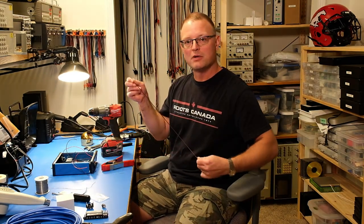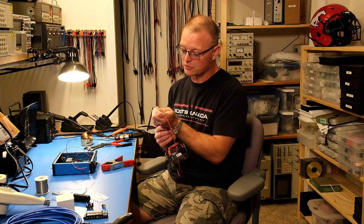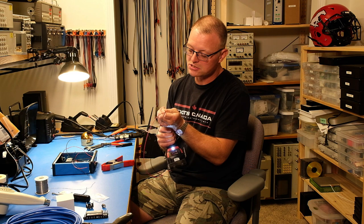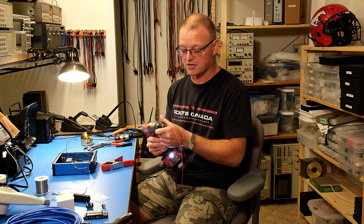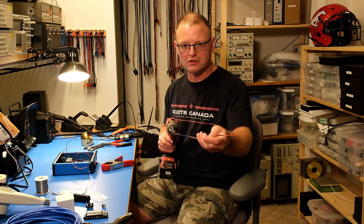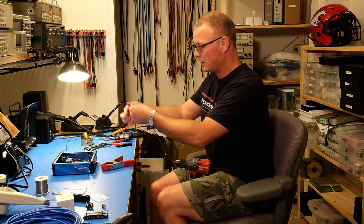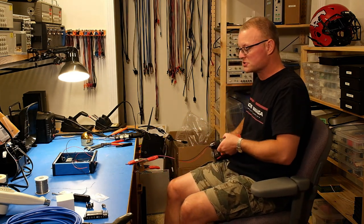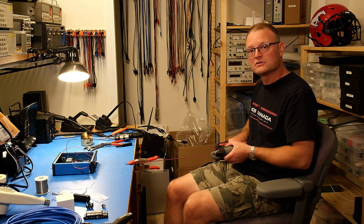One trick for making a twisted pair is to start with a pair of wires, tie a knot at one end, chuck that in a power drill, make sure the wires are parallel, clamp the other end to the workbench, and run the drill on slow speed. Just like that you have a nice and tight twist.